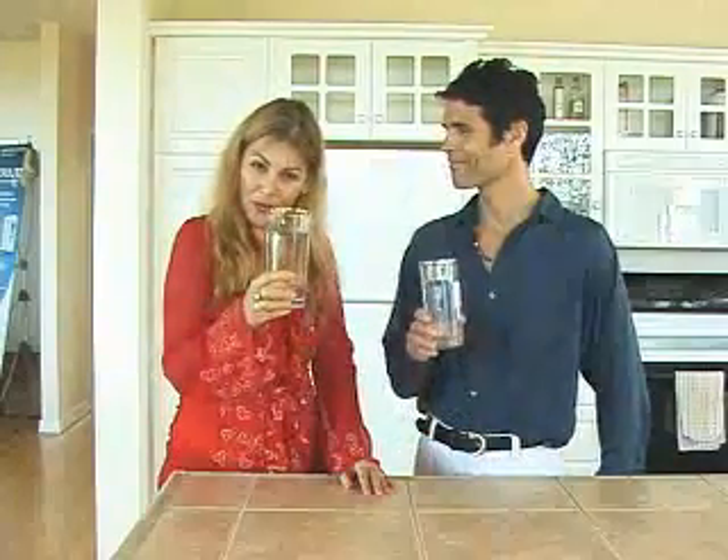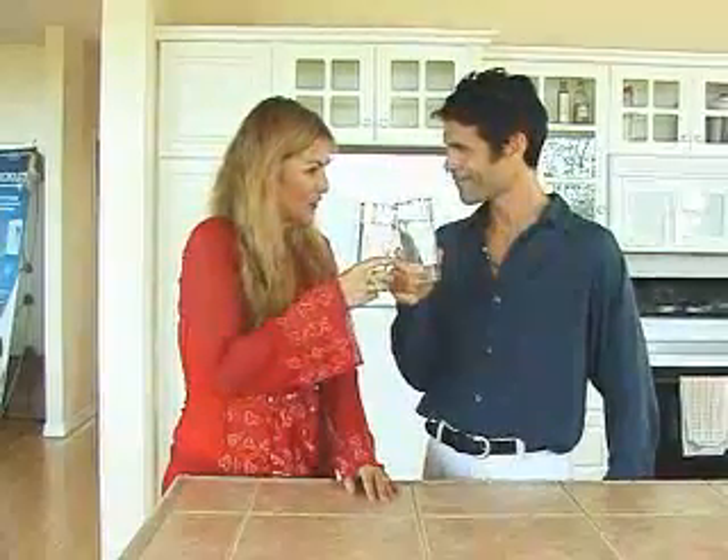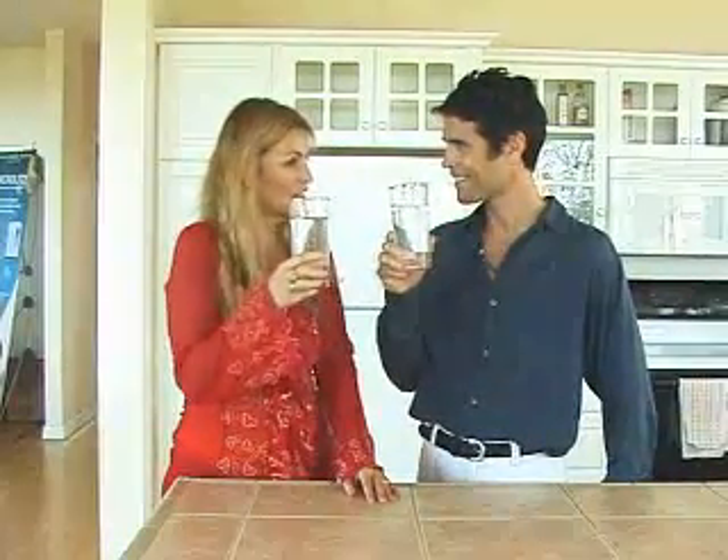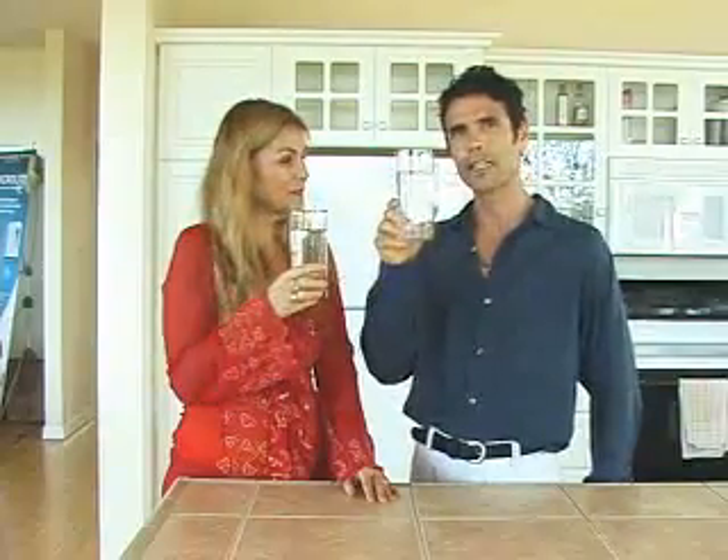Well, that's it. It was much easier than expected. Here's to clean and healthy water.